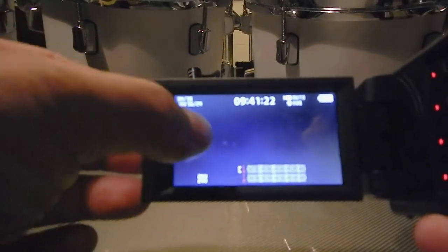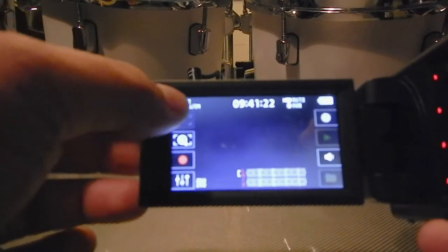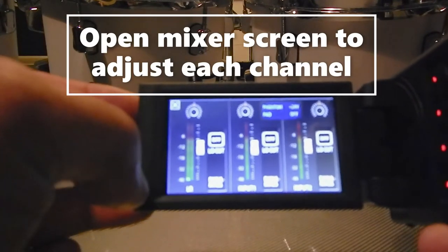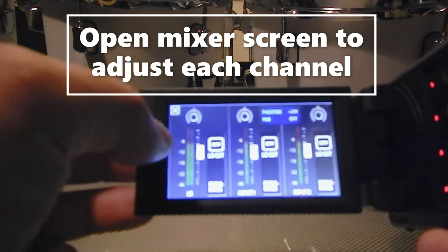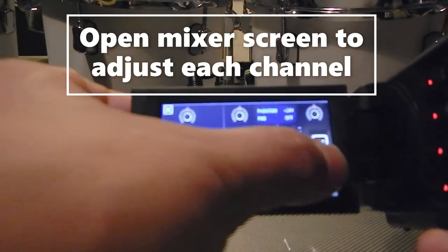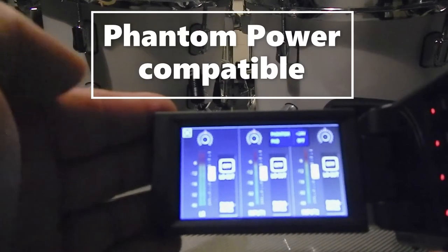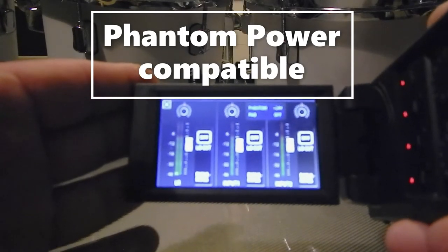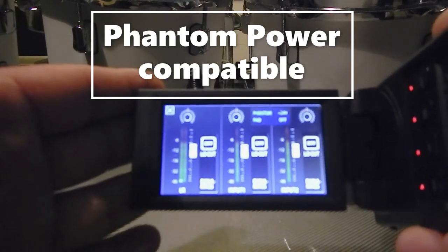When you turn it on, it is a touchscreen. You have your Zoom options — hit record and click on that and it's your built-in mixer. The first row is for your overheads so you can fine-dial that in, then you have input one and input two. You actually have the option for phantom power if you are running a mic that needs it, which is a very nice feature of the Zoom Q8.